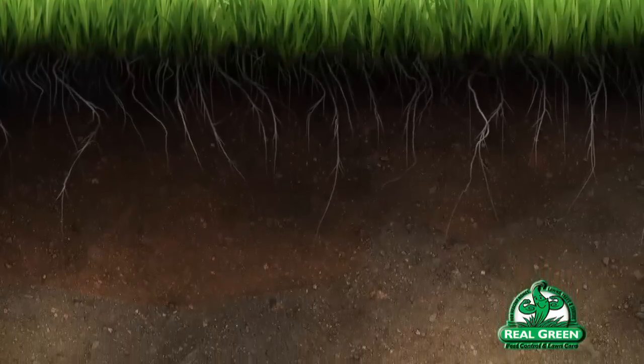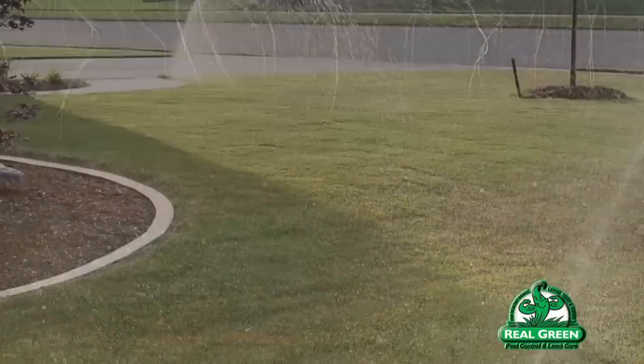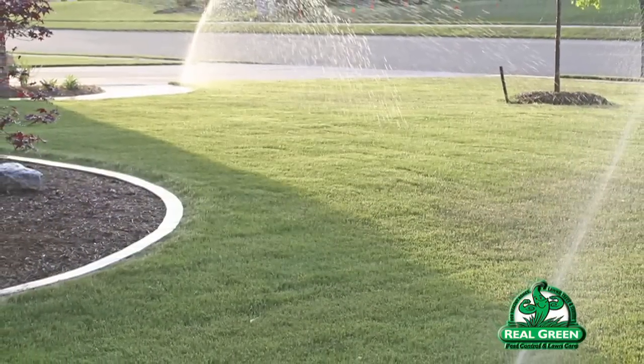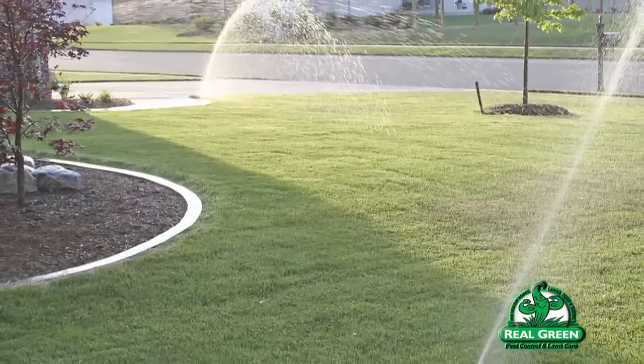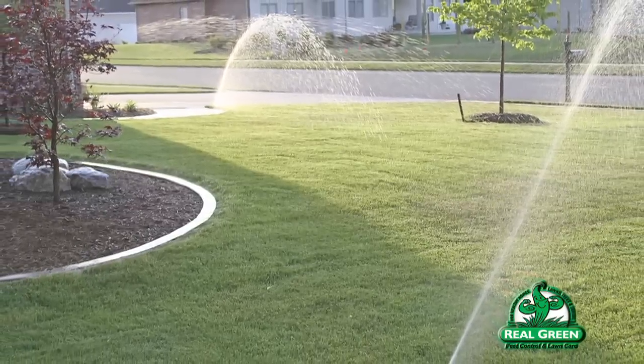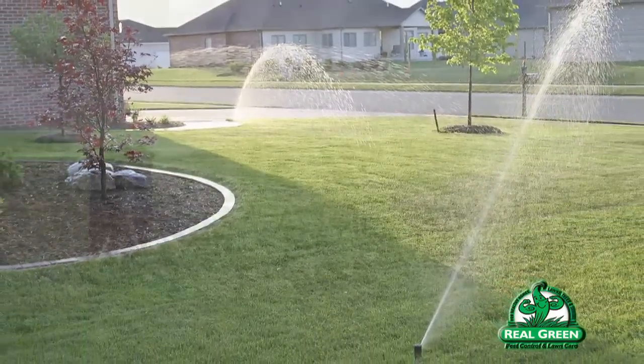You'll hear people say that it's more effective to water your lawn less frequently. What they're talking about is that all plants, regardless of what they are, the roots are going to try and stay in the moisture. So as that one inch of water is moving downward as a whole, if you water heavily, that waterfront is going to be wider.